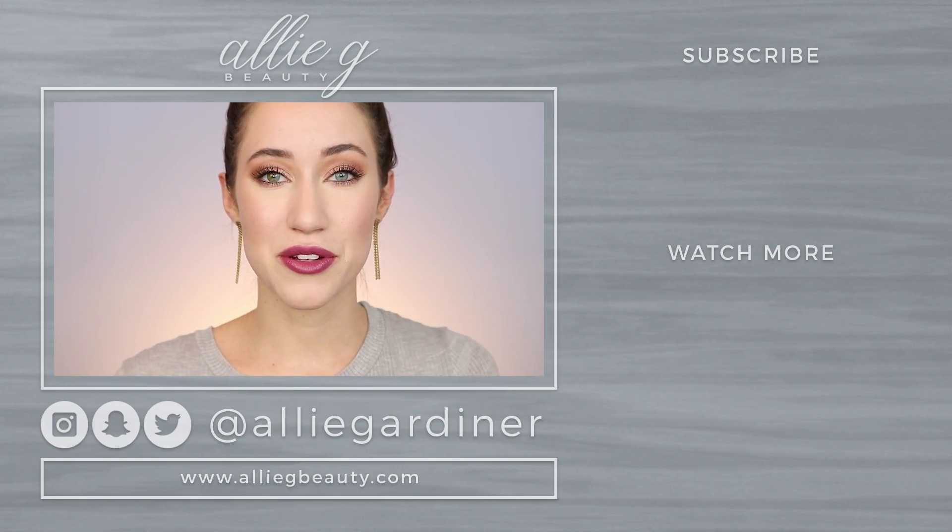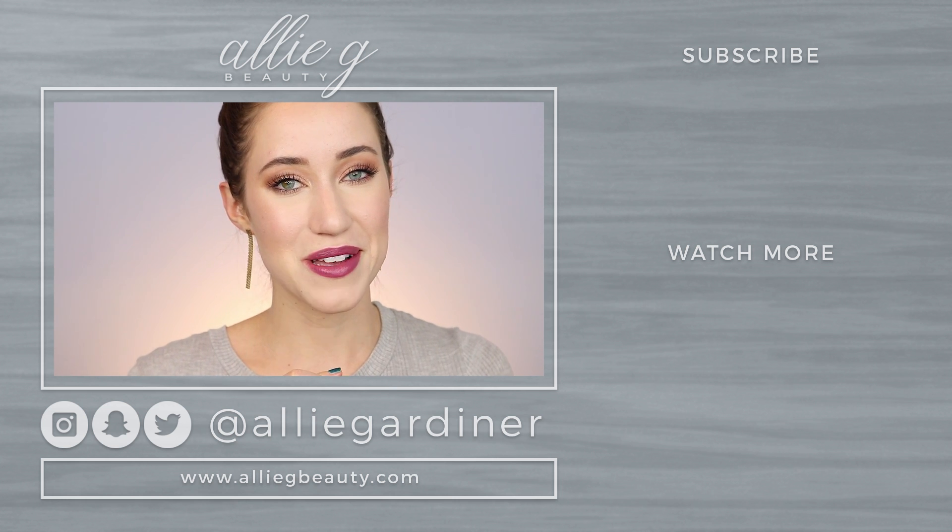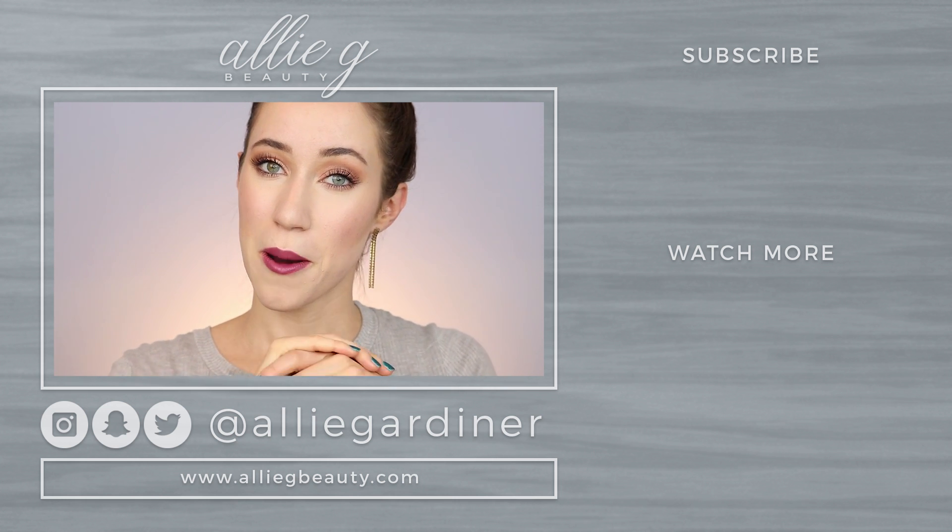I love you all so much. Thank you for all of your kind words and support — you guys are amazing. I love my family here on my channel. Please make sure to hit the subscribe button on your way out, and I will see you all in my next video. Love you. Bye.